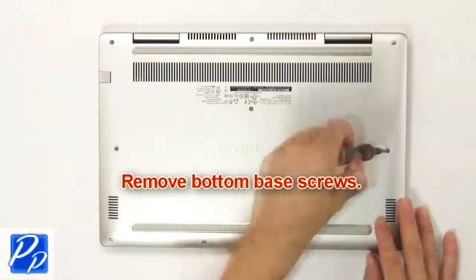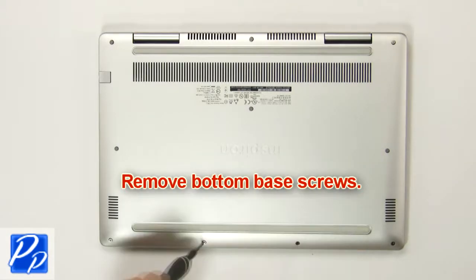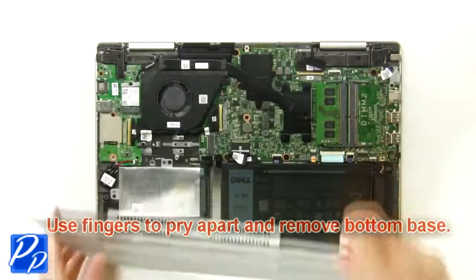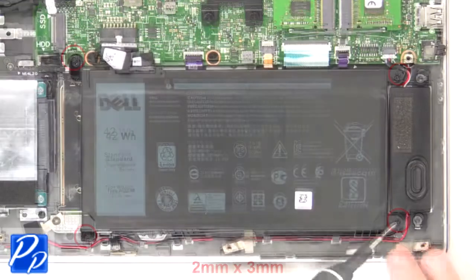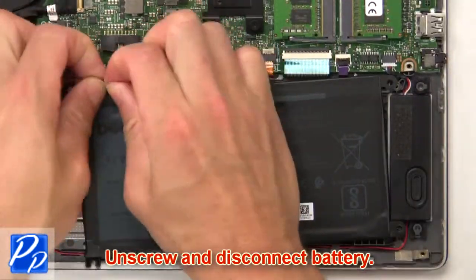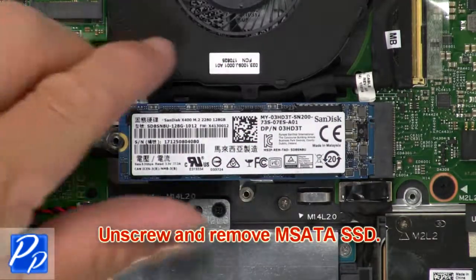First, remove bottom base screws. Then use fingers to pry apart and remove bottom base. Now unscrew and disconnect battery. Now unscrew and remove MSATA SSD.